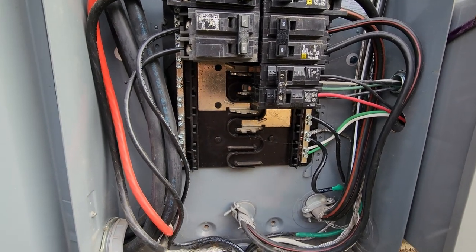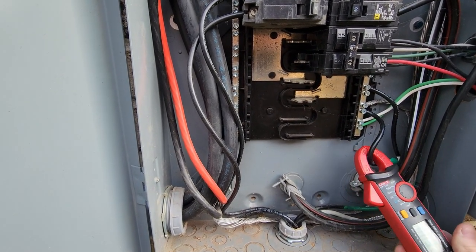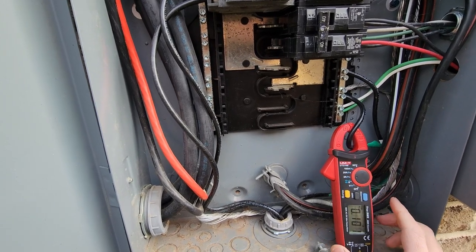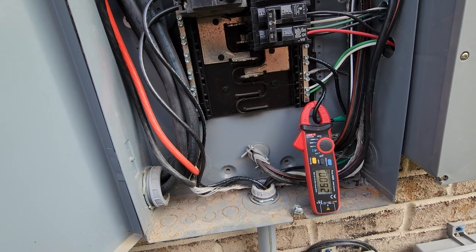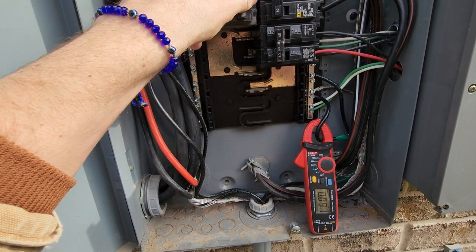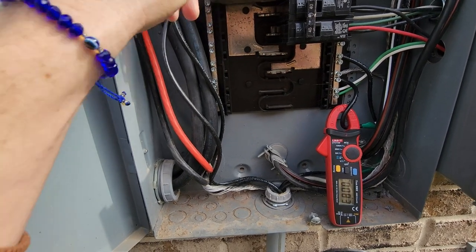Let's set this meter up for an ongoing reading. We're now a little higher — almost 100 milliamps. Let's turn all the pool equipment off and see if that makes a difference. I had turned the pool lights on, which increased the current, so I expect this to go down a bit. Let's see what happens — it does go down a bit.